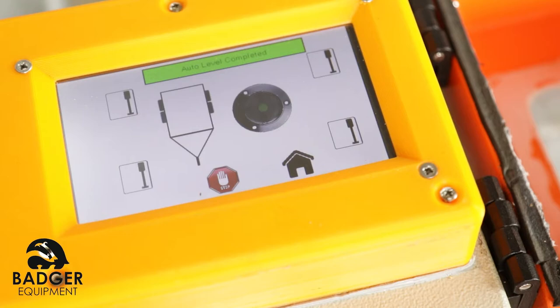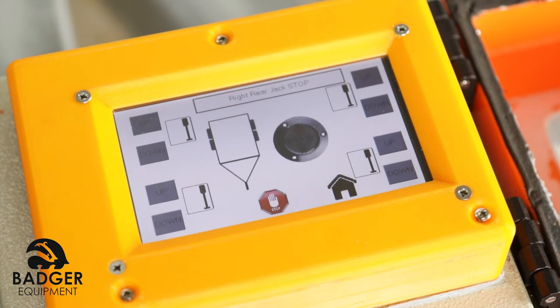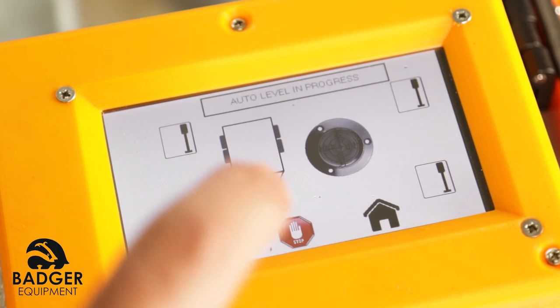Manual mode: follow steps 1 to 7, then select manual. Press the up or down buttons on the screen to adjust each leg individually as needed. Note, this is not recommended — auto level should always be used if possible.